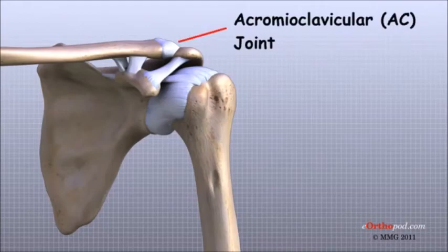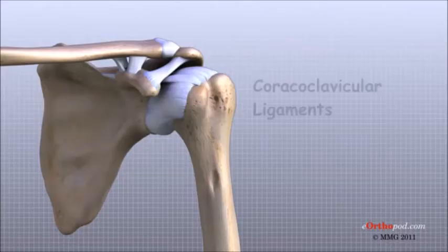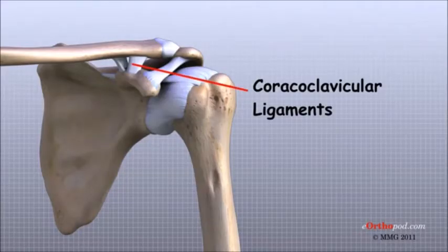Ligaments attach the clavicle to the acromion in the AC joint. Two ligaments connect the clavicle to the scapula by attaching to the coracoid process, a bony knob that sticks out of the scapula in the front of the shoulder.